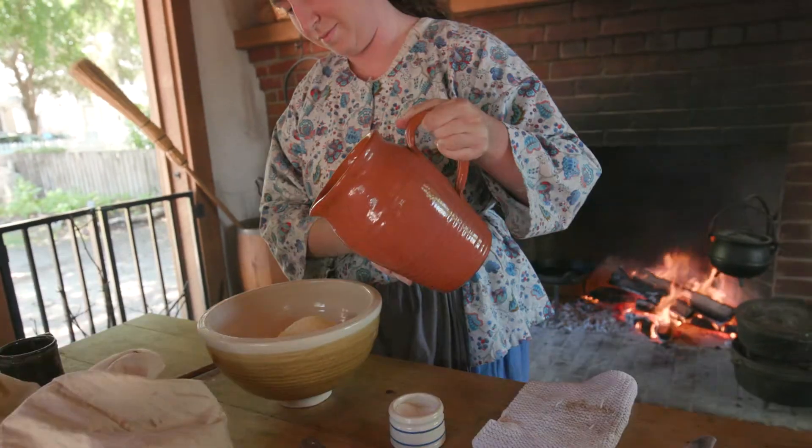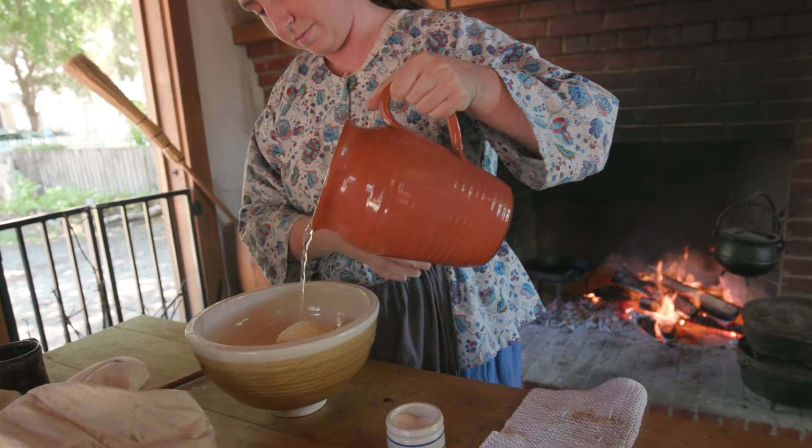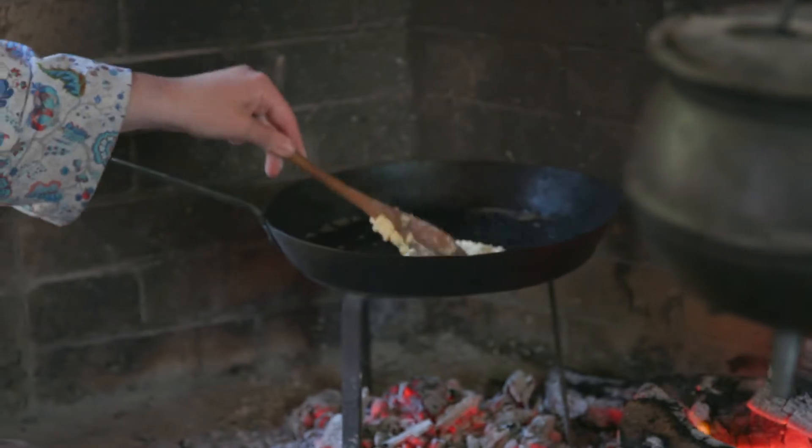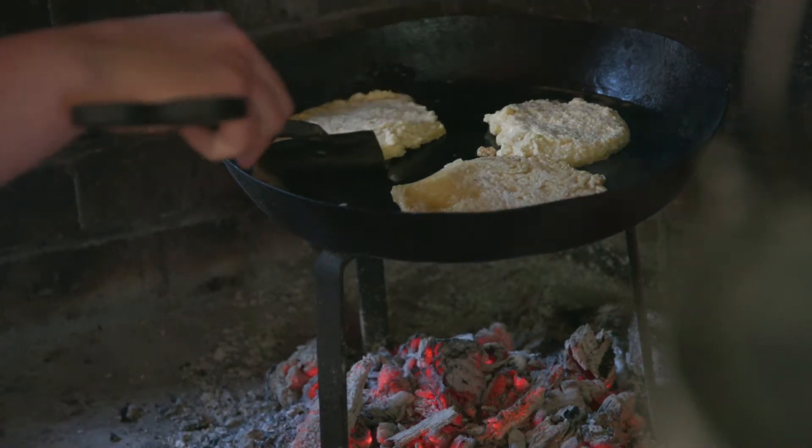It could be in its simplest form cornmeal, maybe a little flour, maybe not, some water and some salt, and you just mix that into a batter and essentially make a pancake out of it.